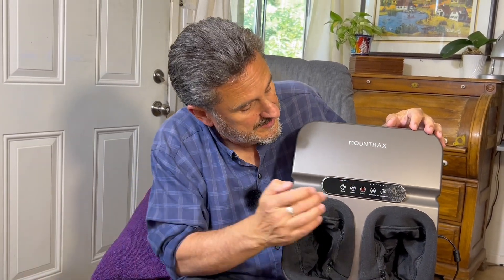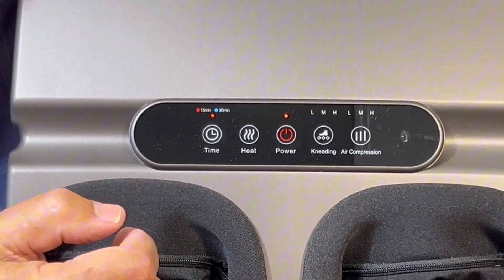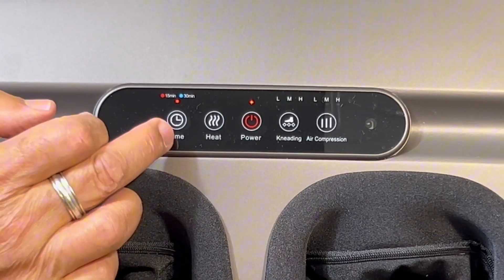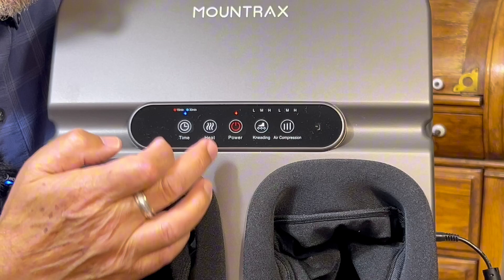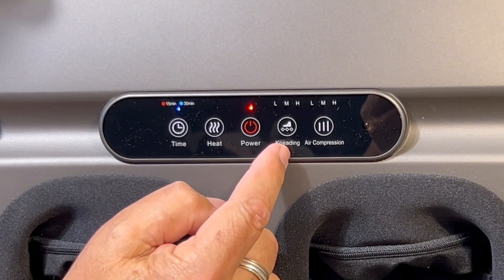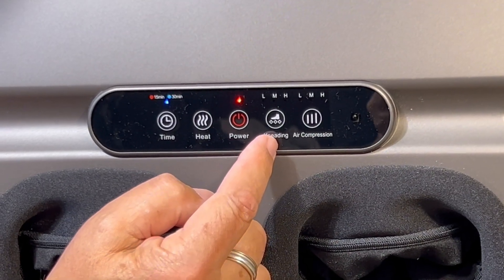It plugs in on the bottom to the side and we're ready to power up. The massager comes with a remote and an onboard control panel, which I appreciate. It's recommended you don't use this massager more than 30 minutes, so it comes with an automatic default timer — you can go 15 or 30 minutes. You can turn the heat on or off at any time. Here's where we adjust the level of Shiatsu, which is Japanese therapy that focuses on pressure going to one point.